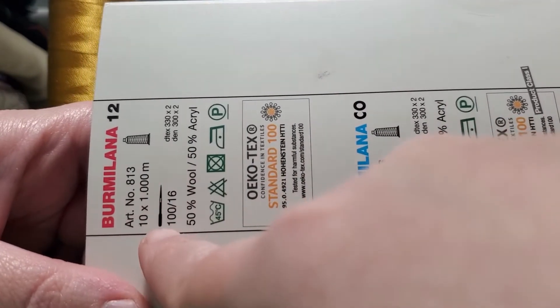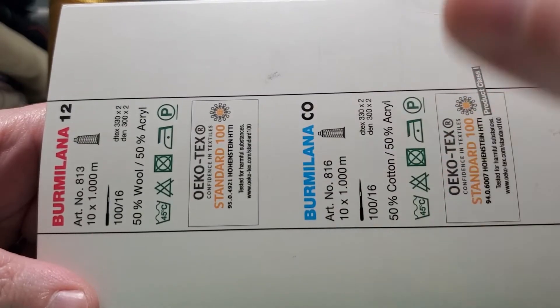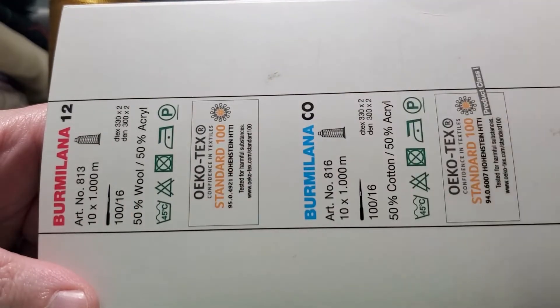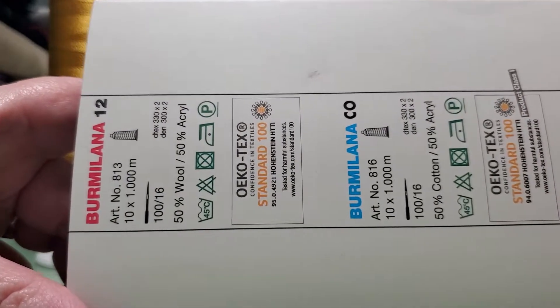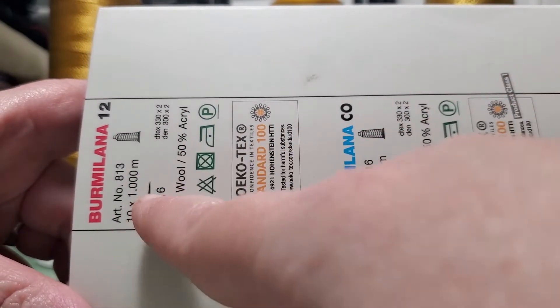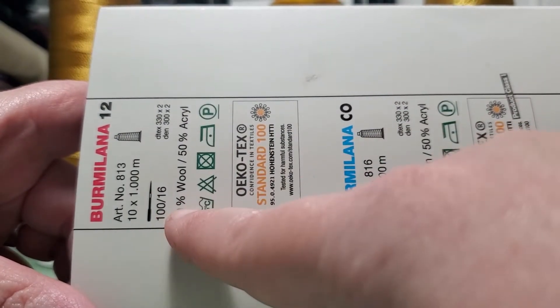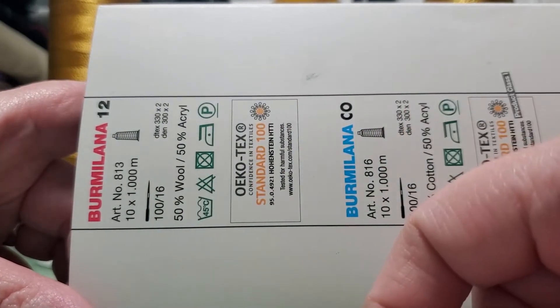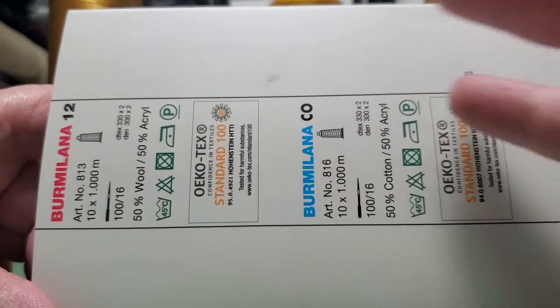This one's a little bit more expensive and this one is cheaper. I personally don't know why you would choose one over the other. Maybe as a textile person you could tell me in the comments — why would somebody want wool over cotton? Maybe it's more expensive just because it has wool, but the acrylic part I don't know.